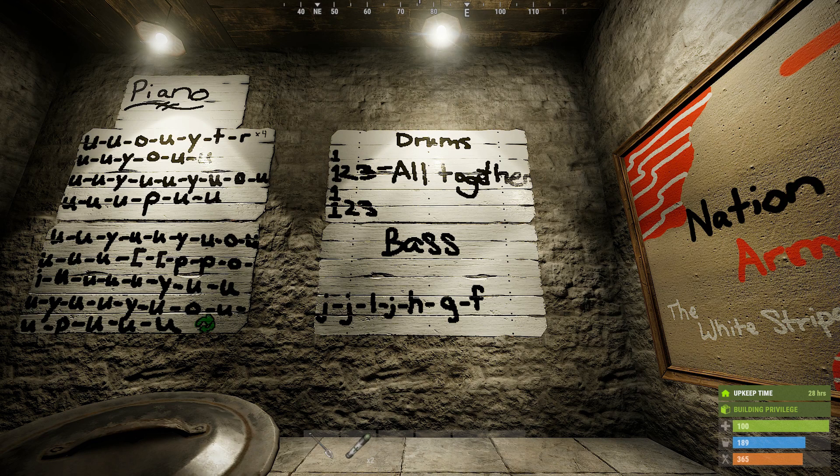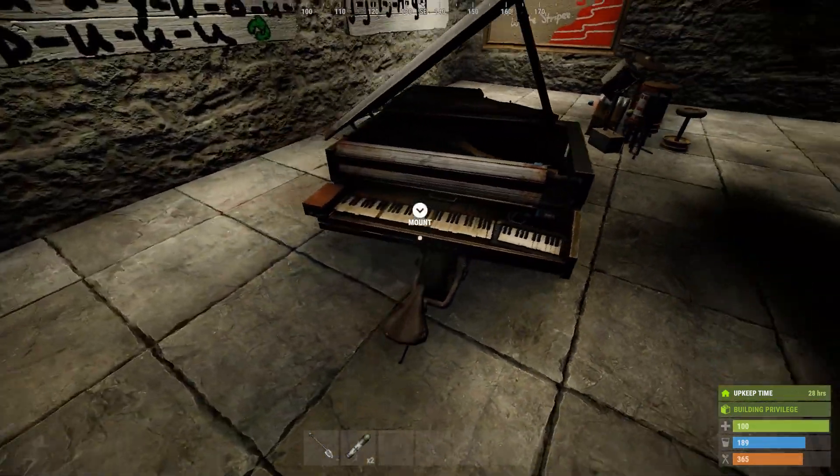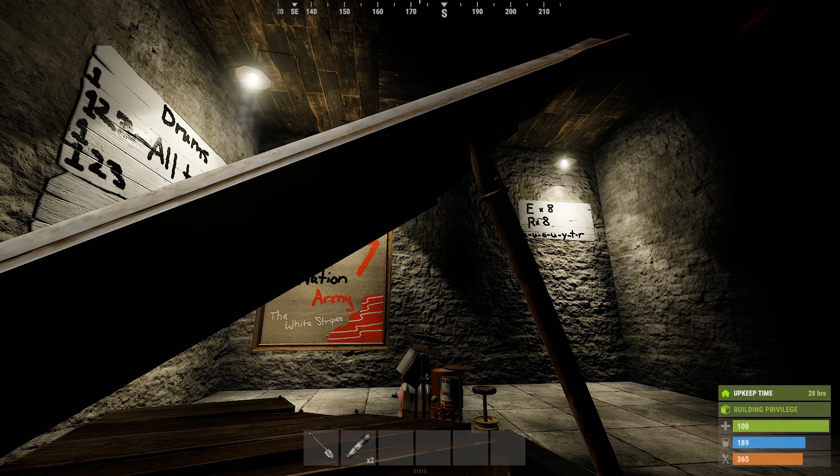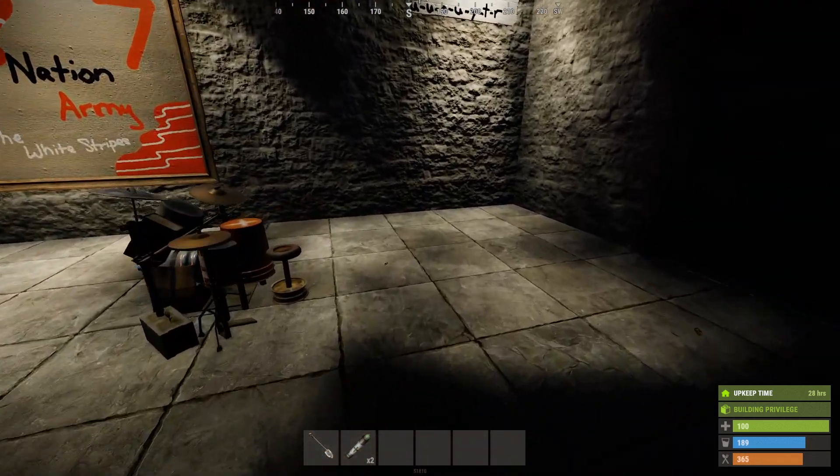Until you get to the riff part, where everything just takes off. And then right there — I forgot to mention this on the piano, let me jump back real quick. Up there in the top right, you can kind of see it. For the riff part, open that back up with R. Press literally E eight times, R eight times, and then back to the normal bass line. And that's literally the riff.